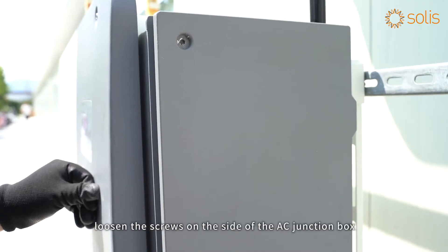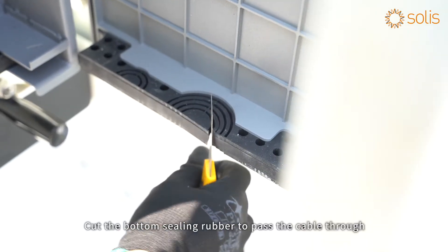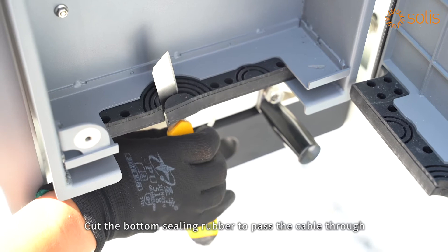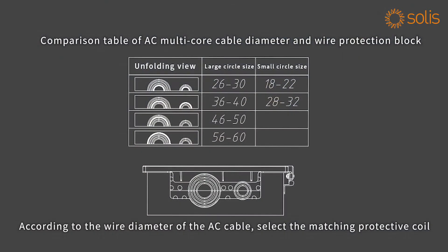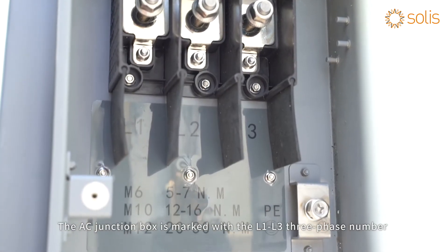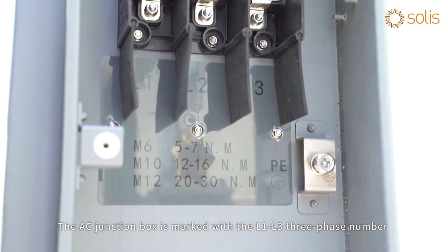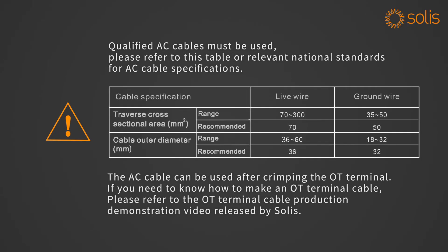AC side connection: before connecting the AC cable, loosen the screws on the side of the AC junction box and open it. Cut the bottom sealing rubber to pass the cable through. According to the wire diameter of the AC cable, select the matching protective coil. The AC junction box is marked with L1 and L3 phase numbers and the recommended torque when tightening the screws. The AC cable can be used after crimping the OT terminal.